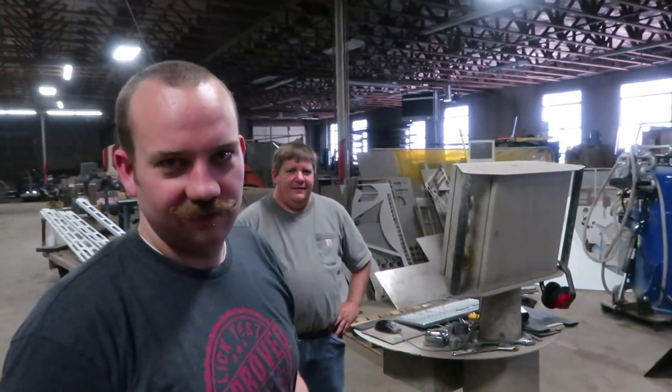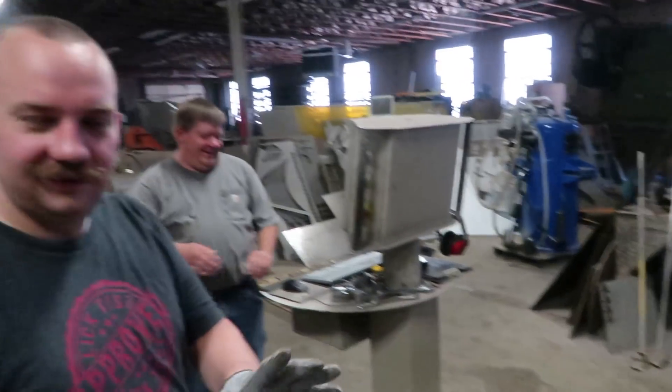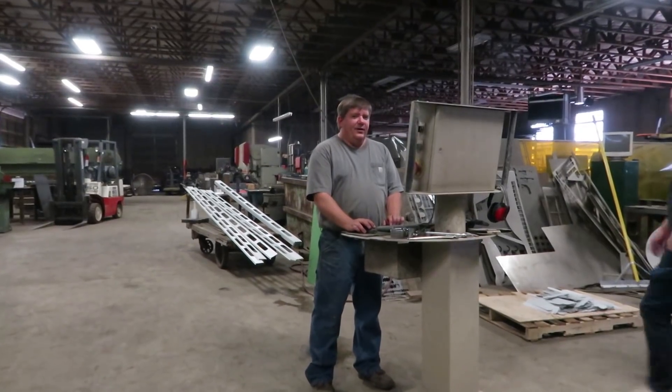I'm slightly terrified, Greg. So just have your hand on that red stop button. Do you want the cut-proof glove? Yes. And if I scream, then maybe stop it.